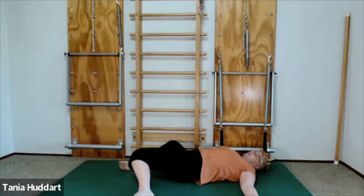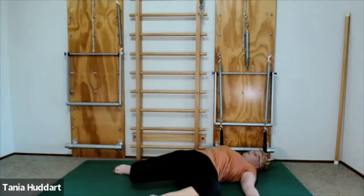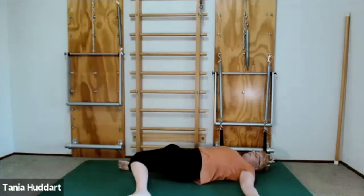We're just going to do this about two to three times — that's all you need. These are your quick pick-me-ups, some ideas for how you can look after your body during the festive season. I'm going to finish off with one more the other way because it feels so delicious, and I hope you've enjoyed doing this exercise with me.